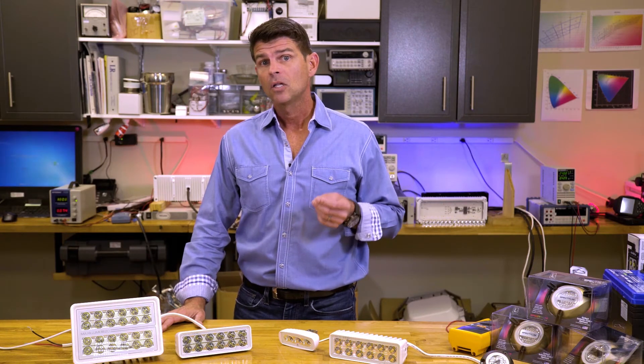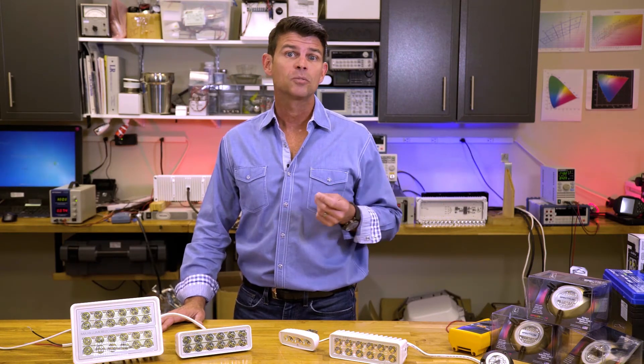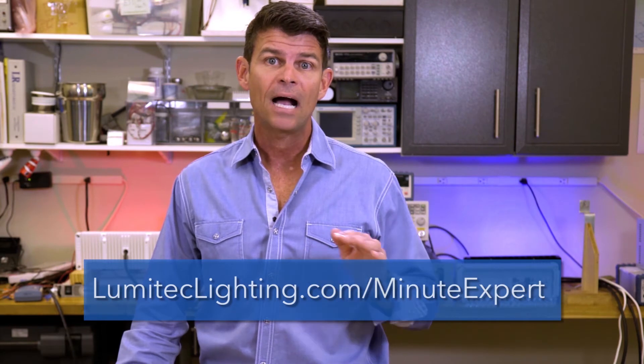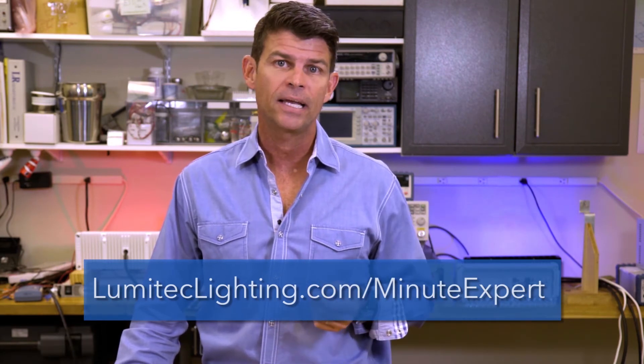And remember, when looking for a luminaire, look for a device from a reputable, knowledgeable company. Steer clear of terms like raw lumens, cold lumens, or calculated lumens, and visit www.lumitechlighting.com for more information on lumens, how they're measured, and a host of other lighting-related facts.